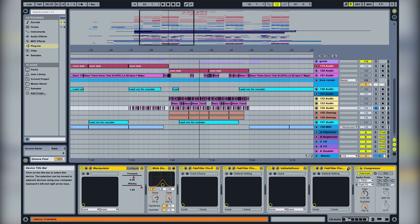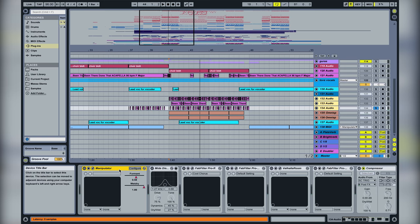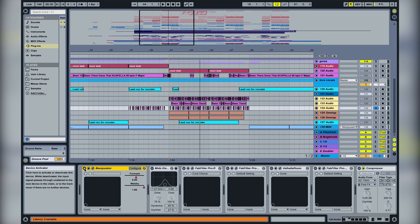We can show how it sounds without all the effects — it sounds really bad. So we add each effect one by one. We have the Manipulator where we pitched up the vocal and did some stereo spreading. We also did formant shifting — it's almost like pitch shifting but not really the same thing.